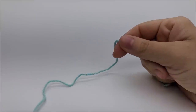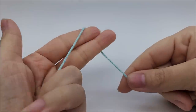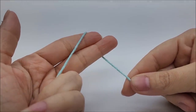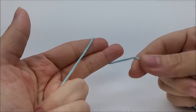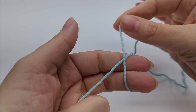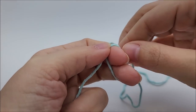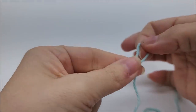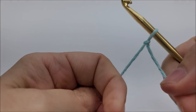This stitch is done in a multiple of two, so any chain amount — if you want to make your washcloth bigger than mine, you can just make your chain longer as long as it's a multiple of two, an even number. Go ahead and start off with a slip knot on your hook. For my size, I chained 32 chains.